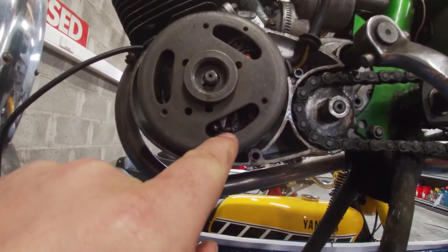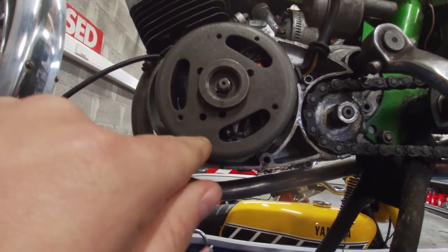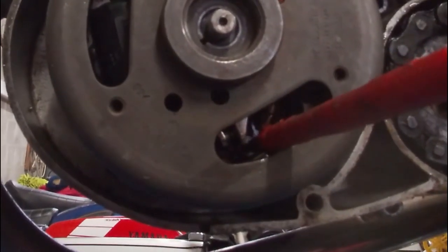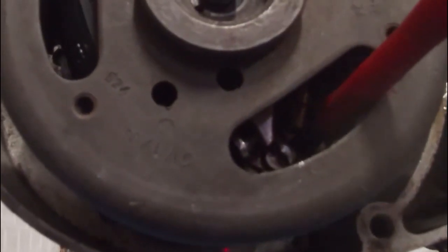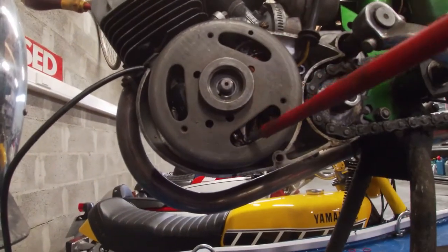We do that by loosening this flathead screw, then taking a screwdriver and prying the points to the right — that gives you more gap. It's pretty hard to film but I'll try. Screw loose, then just a gentle pry — not too much. If you push it to the left, the points open and we need that opening to be just over 0.35. It's a bit fiddly but you get used to it. Now I've probably opened them too much — 0.45 gauge still shows way too much gap, so let's go back a little.